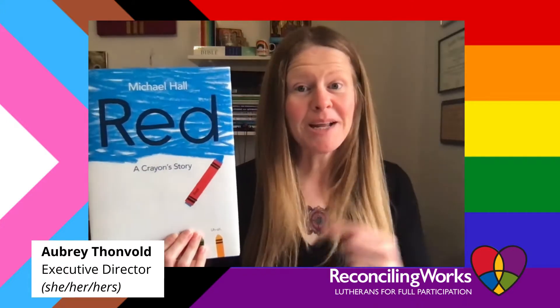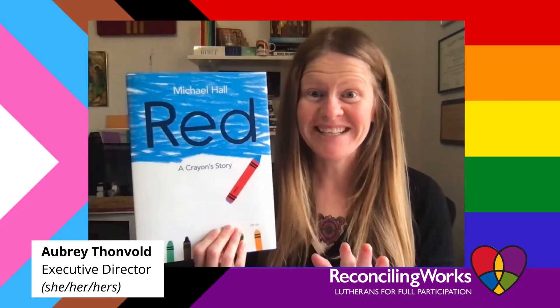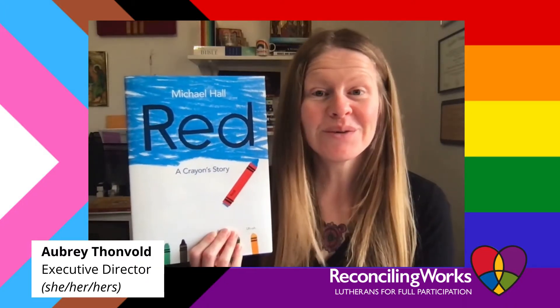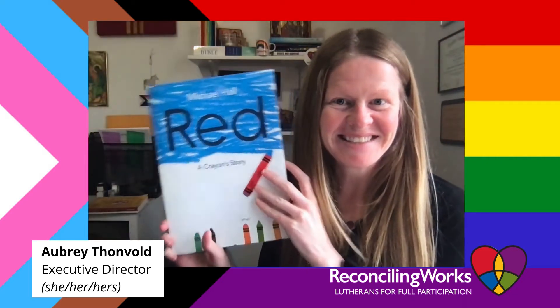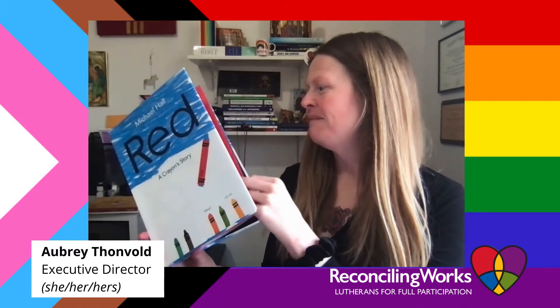Hi friends, my name is Aubrey, my pronouns are she/her and hers, and I am really excited to read you one of my favorite books. It's called "Red" by Michael Hall. Let's get started — I can't wait!